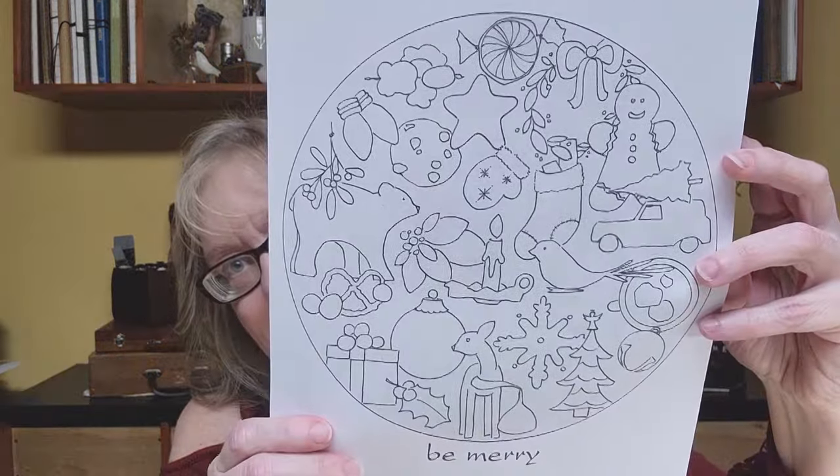Hi YouTube artist, I'm Kelly Hernig and welcome to In the Studio. Today we're going to paint another holiday element of our Artful Advent. Are you ready? Let's go paint.